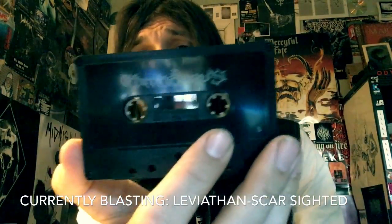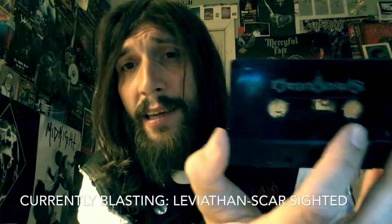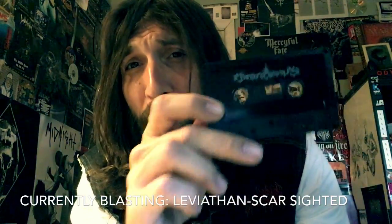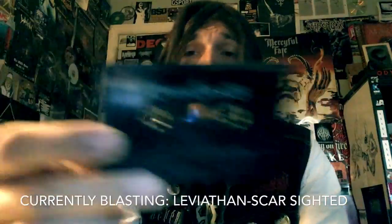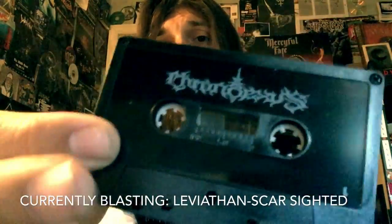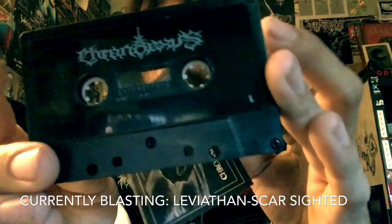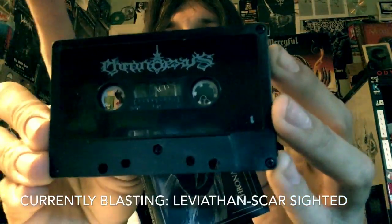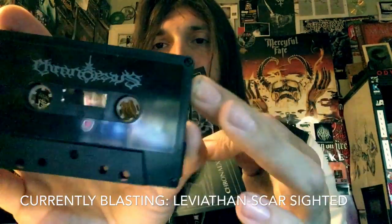I'm really surprised that a lot more people do not mention this. I looked it up on YouTube just so I could pronounce the band's name correctly, and I couldn't find anything. So if this is the first video review of this band — every single person that digs black metal and cassette tapes needs to check this out. Six dollars and sixty-six cents, this is fucking awesome.